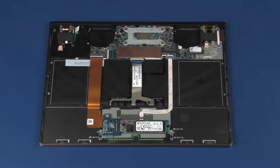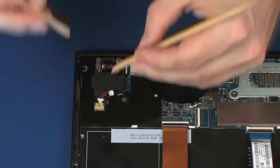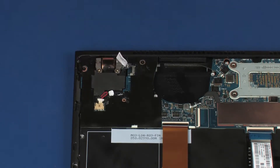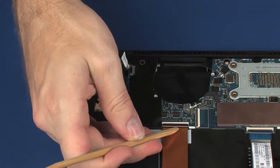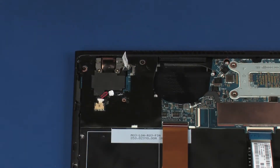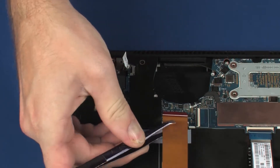Removal: Disconnect the right speaker cable from its connector on the system board. Disconnect the webcam cable from its connector on the system board. Using minimal force, lift the locking bar up on the SSD connector board ZIF connector and disconnect the SSD connector board ribbon cable from the system board.